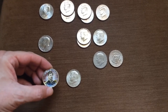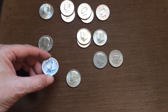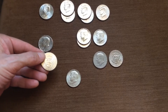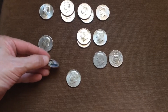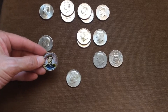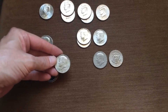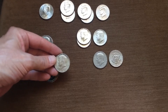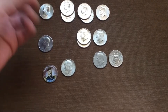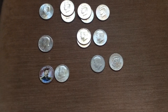Here we have George McClellan — the Union General — and unfortunately they did this to a 2011 NIFC. I have no idea why they would put that on such a nice coin, but they did. And only one silver: 1967 Philadelphia. One silver out of two boxes — that's how it goes sometimes, but at least they weren't both skunks.